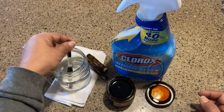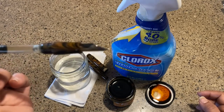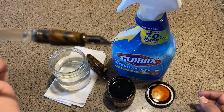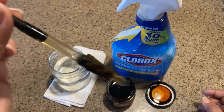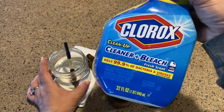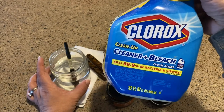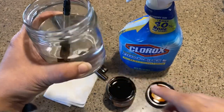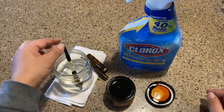I remembered that bleach kills everything. This is with my FPR Ultra Flex, which was giving me headaches anyway, so I'm not too devastated — it's not like my Pilot Falcon. What I did was use this Clorox cleaner with bleach — the only real bleach I had on hand — and put about five drops into roughly half a cup of cold tap water.